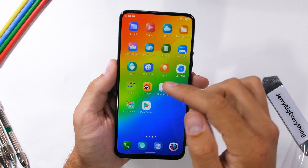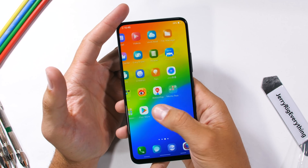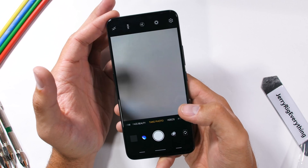Right off the bat, this thing looks incredible. Full screen design with no notch just looks good. The colorful edge-to-edge display is impressive all by itself, but we aren't really here to talk about the screen. There's so much other weird tech inside of this phone to check out, starting with that camera.